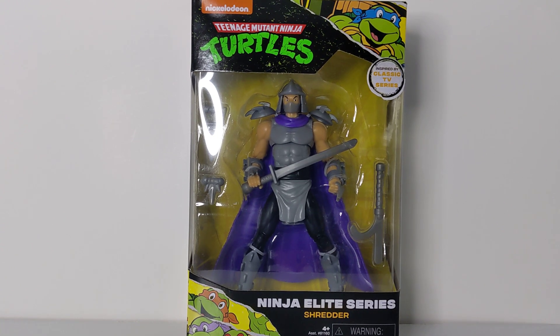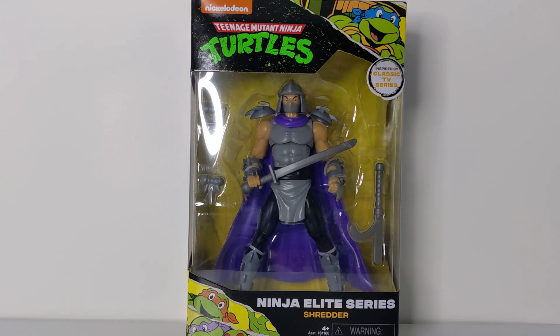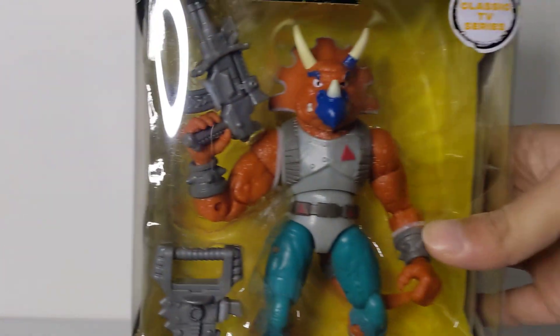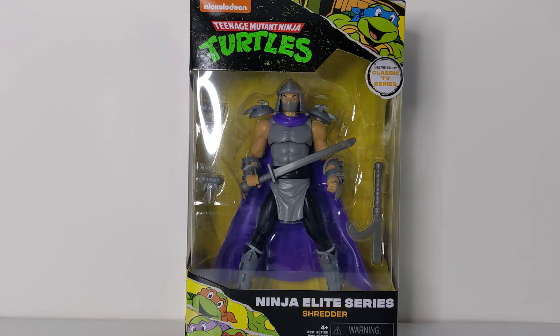I picked this guy up on clearance at Walmart — he was $14, original price is $20. The only reason I went ahead and picked him up was because of the clearance sale. I also picked up another figure which we'll be doing a separate unboxing video on.